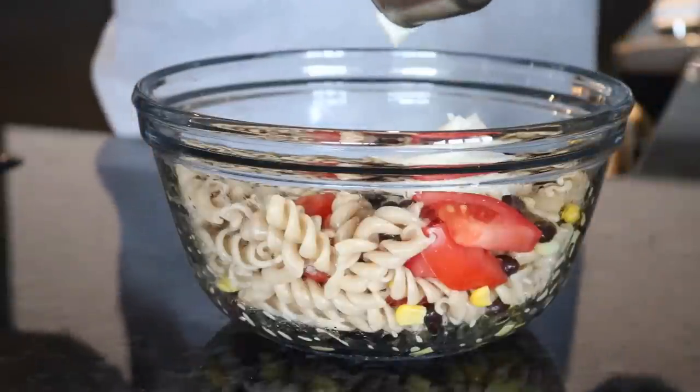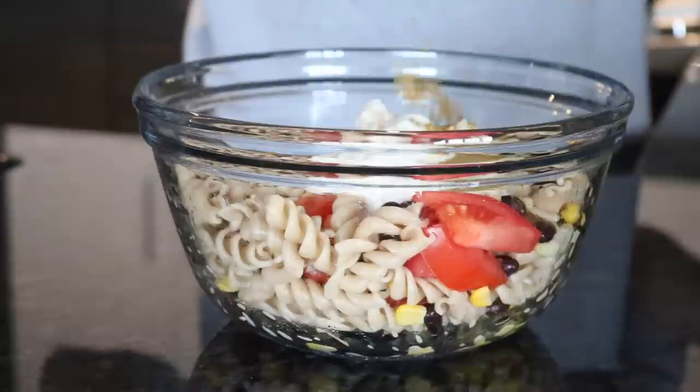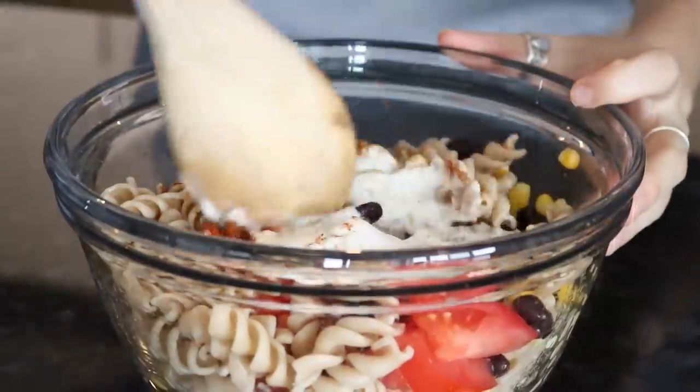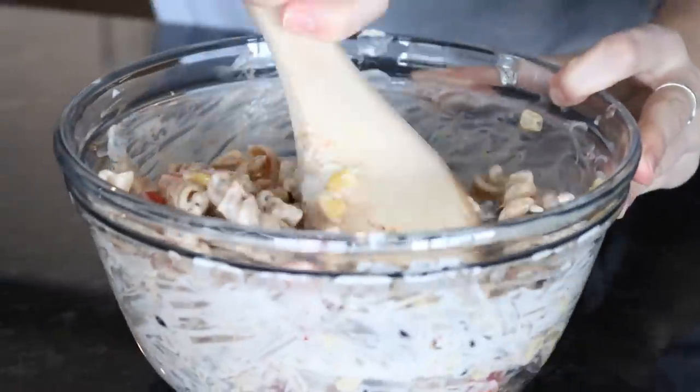For the dressing, combine a half cup of vegan mayo, one tablespoon of lime juice, a quarter teaspoon of cumin, and a half teaspoon of chili powder. Note: the footage went missing here, but you also need to add a teaspoon of sweetener — I used maple syrup, but another liquid sweetener works too.